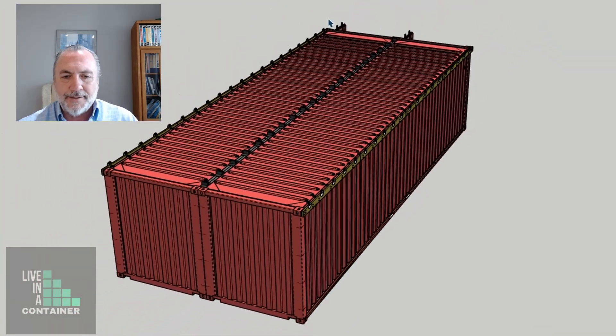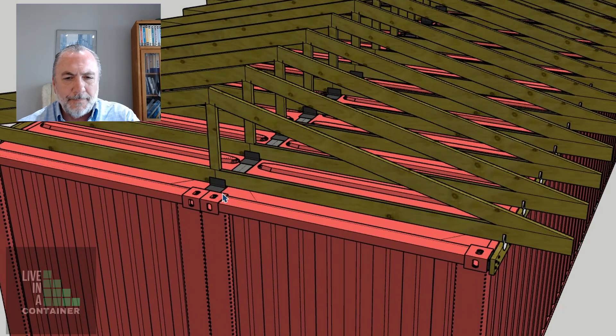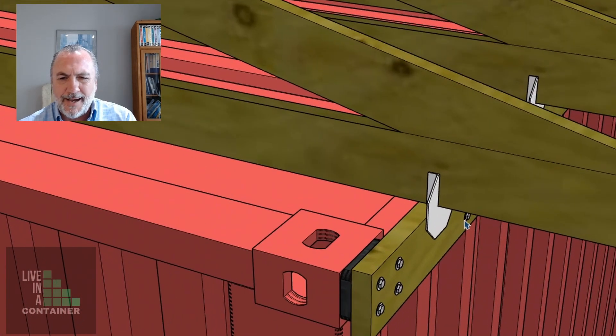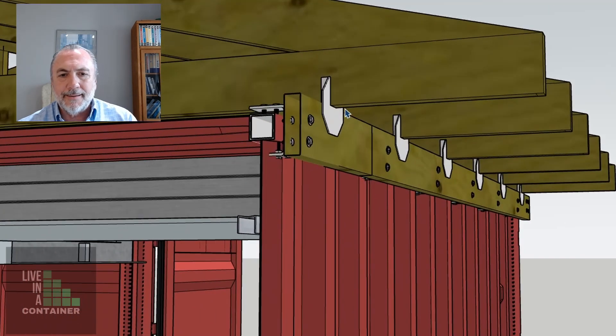Now we've got the nailer and all of the items needed to bring those trusses into place. We're putting them into the center clip angle and also into the Simpson tie on the nailer on the side. From the eave we can get a glimpse of how it looks looking up: the nailer, the bolts into the secondary member, the Simpson tie, and the trusses being cradled by that Simpson tie.